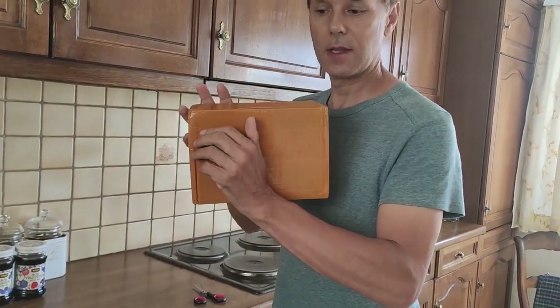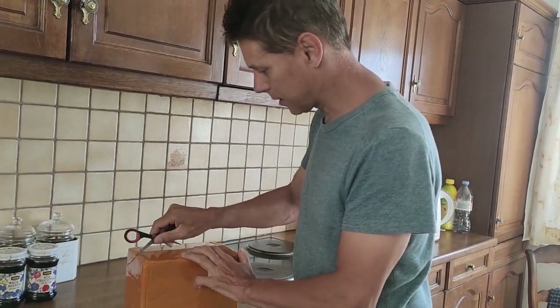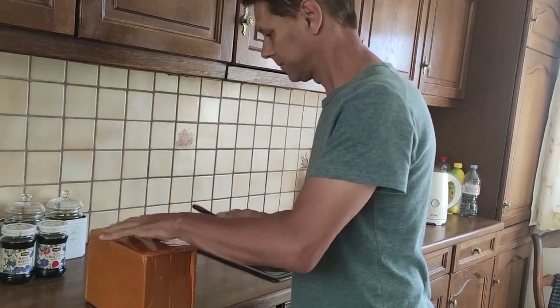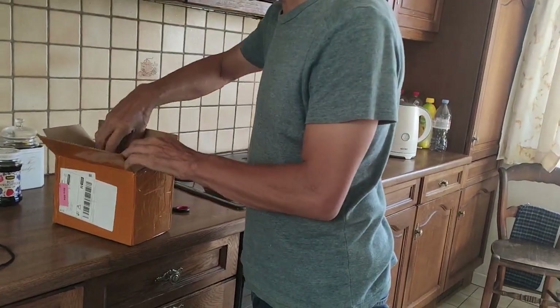This is the Hermes Light 2 unboxing. This is the real unboxing.